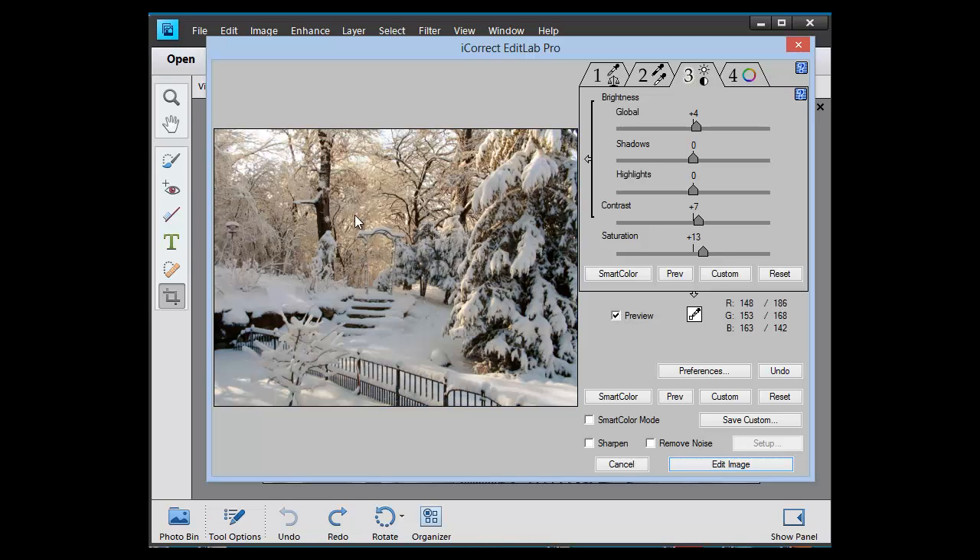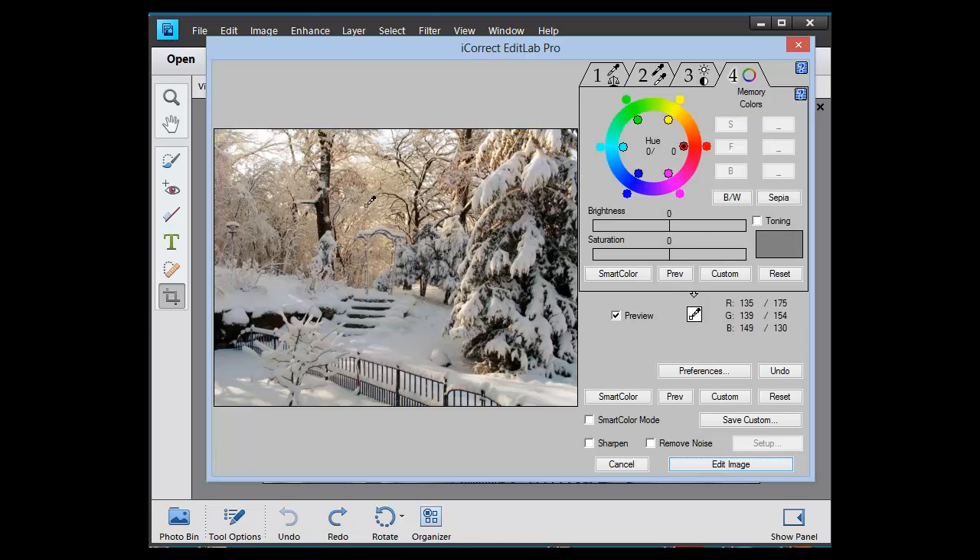But I'd really like to pull out the sun back there on these back trees. So I'm going to go to the fourth tab and I'll click on the light area — you see it automatically picked up the color hue. We're going to boost the brightness of that a little bit and the saturation. See how we pulled that sun out, not only in the back but up here on this tree over here.